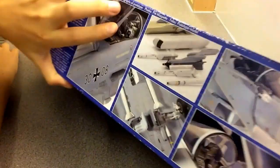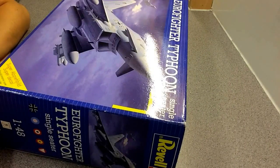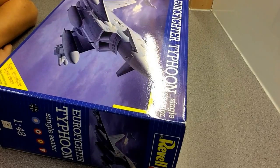So, Eurofighter Typhoon — nice box. First of all, talking about the kit: a few fit issues here and there, a few slides didn't fit very well, but overall quite a fun kit and not too bad at all.